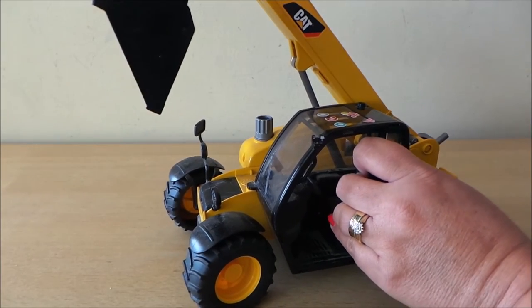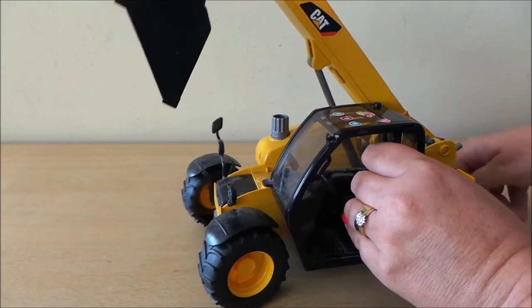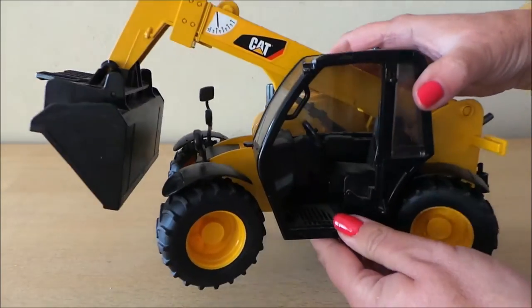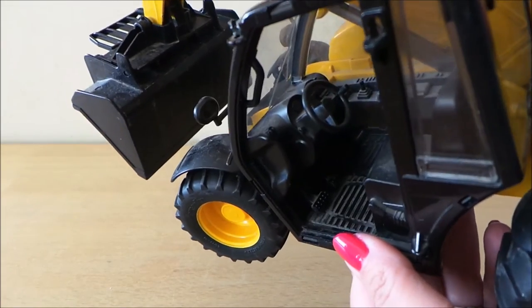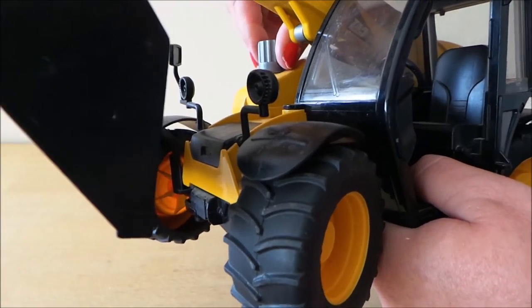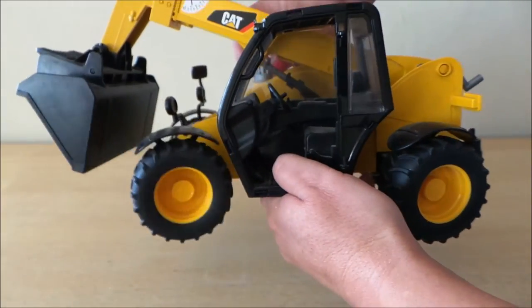We'll just wind the digger up — this moves quite easily — and we'll wind it back down. I'll show you inside the cab so you can see the detail inside there, and there's a little screw there that you can just twist.